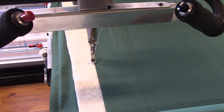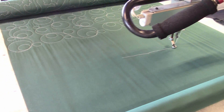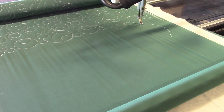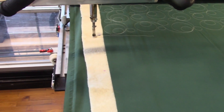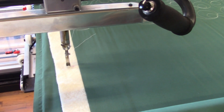Now I've got my g-code loaded, and so I can tell the machine to check the size before I start, and it'll make sure that everything's going to go right. All that does is it just runs the perimeter of what your pattern's going to be.